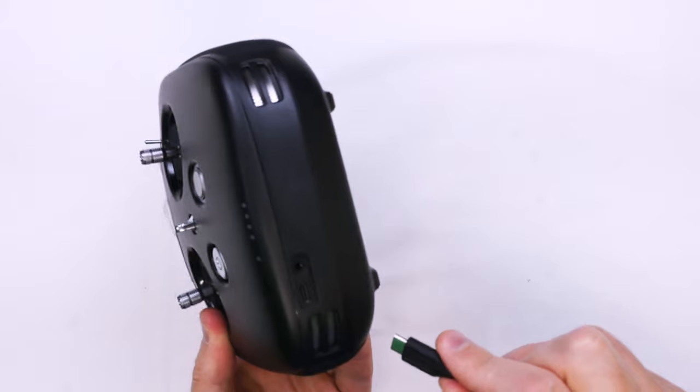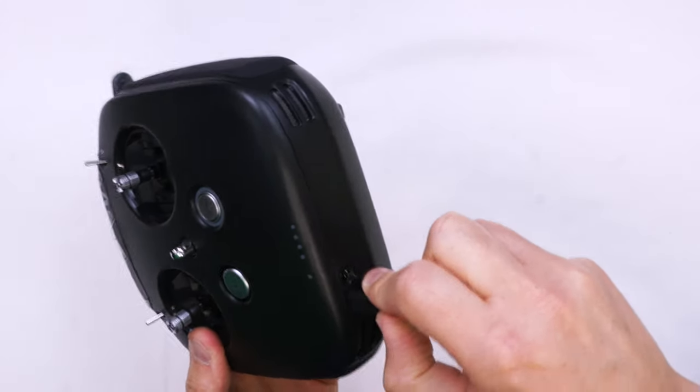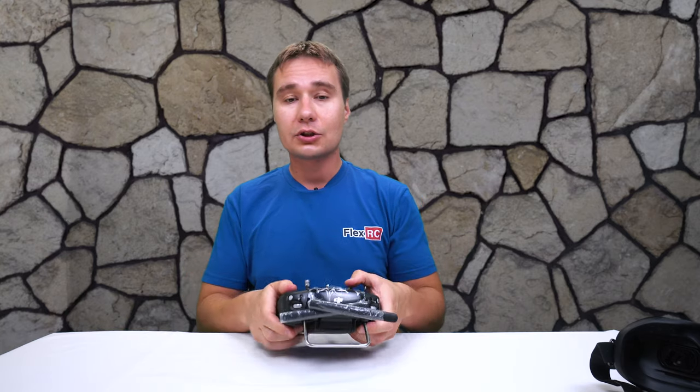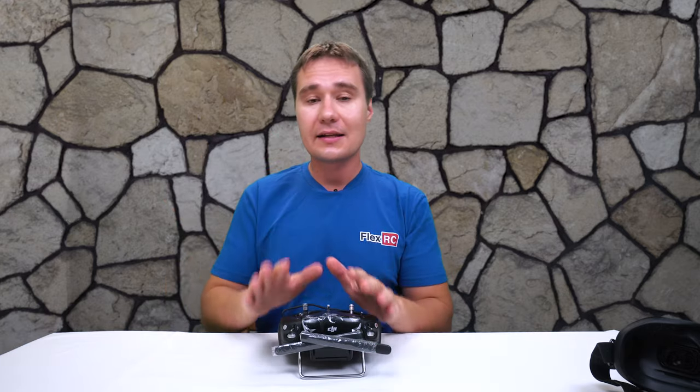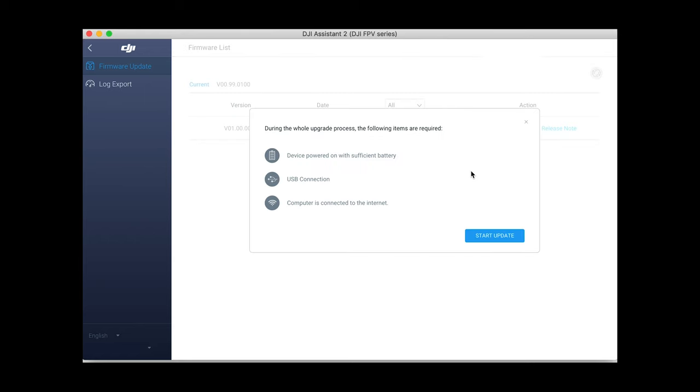After that, we will repeat exactly the same steps for our remote controller. There is a USB port at the bottom. We'll connect it, turn on the remote controller, connect it to the computer, and follow exactly the same steps in DJI Assistant to get it activated.